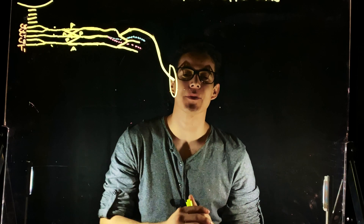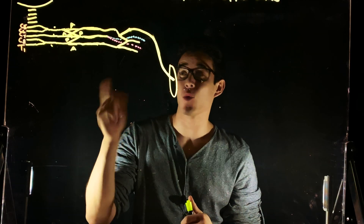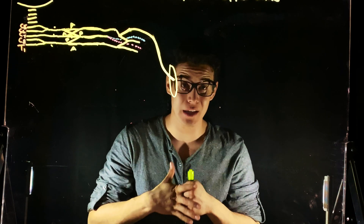What's up everybody, my name is Eric. Welcome to my channel Eric the Tutor. Today we're going to talk about the brachial plexus and the blood supply to the upper limb.